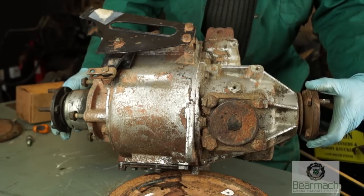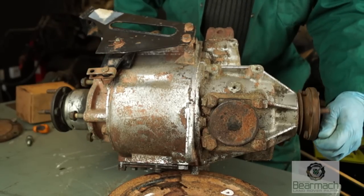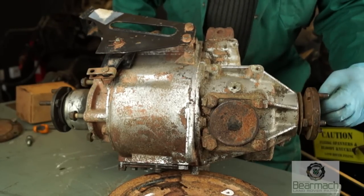You can achieve the same thing in the vehicle with the diff lock out and the prop shafts removed. This way it takes the resistance off the diff.